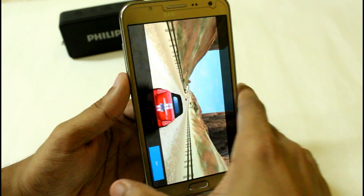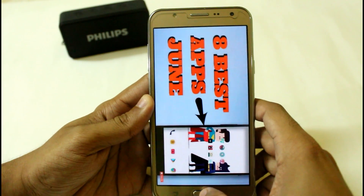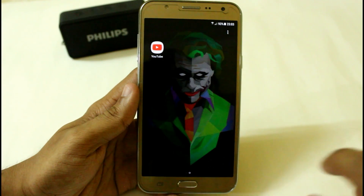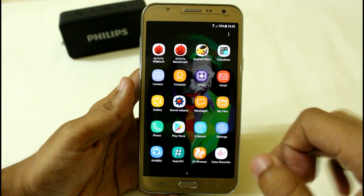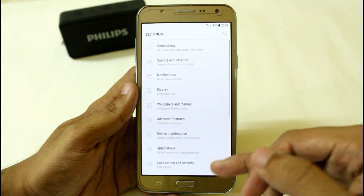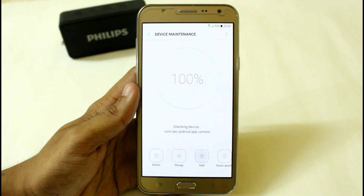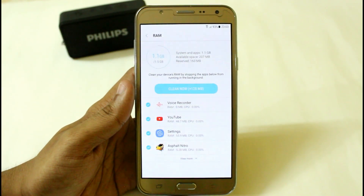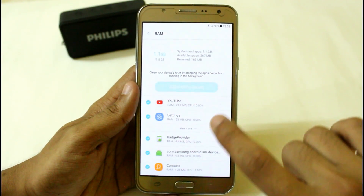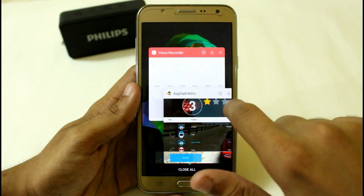Asphalt 8 is still in memory and my YouTube is still in memory. You can see that the battery backup on this ROM is really amazing. I haven't installed any apps, so let's see how much RAM is still available after the game and YouTube app in memory. From 1.5 GB, we have almost 163 MB available, which is quite good.